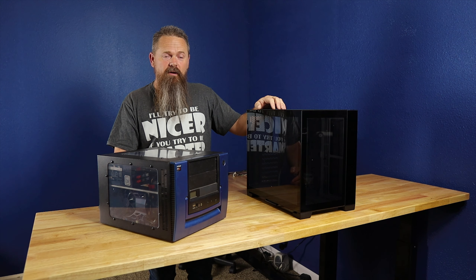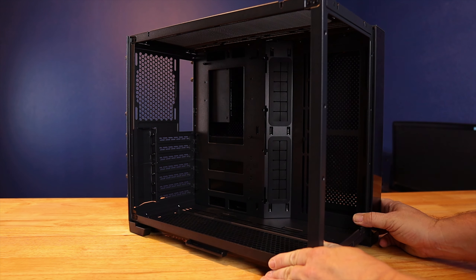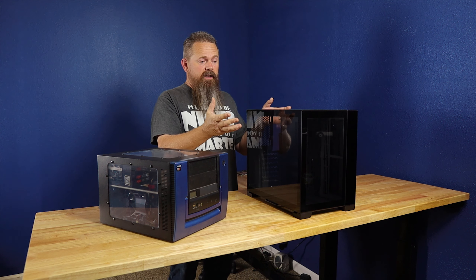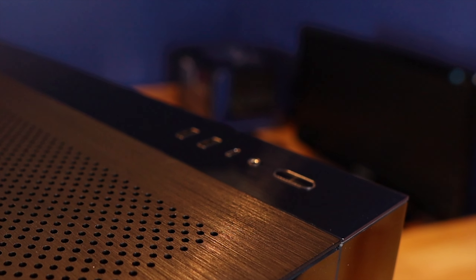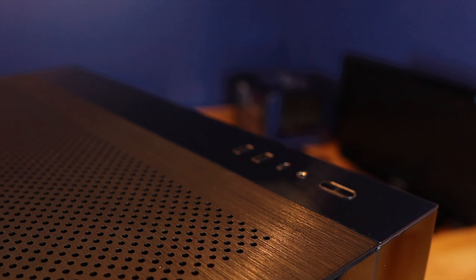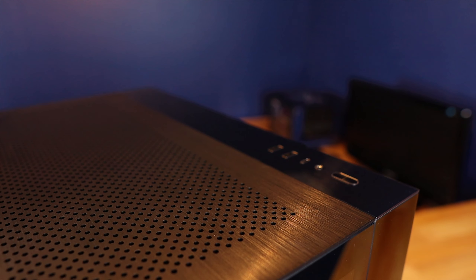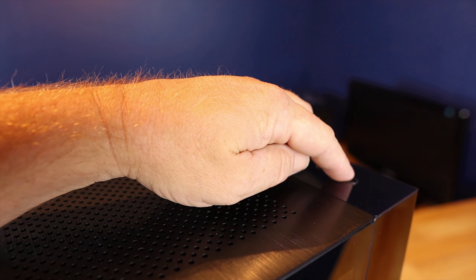The 011 Dynamic is an aluminum case with a steel substructure. The actual frame of the case is made out of steel, and all the panels that attach to it are made out of aluminum or tempered glass respectively — except for the plate that goes across where the IO is, which is actually acrylic, and honestly it's definitely gonna get scratched.